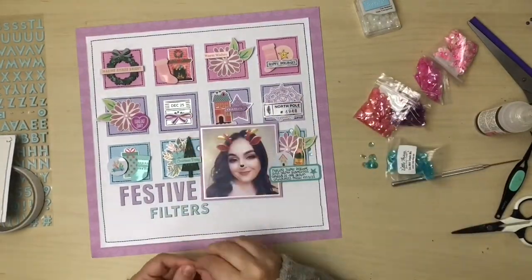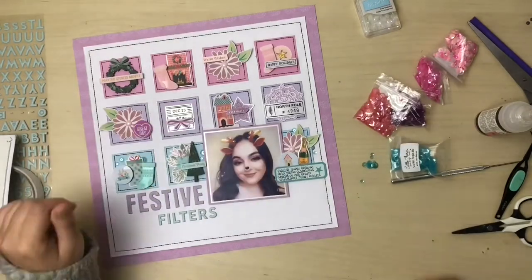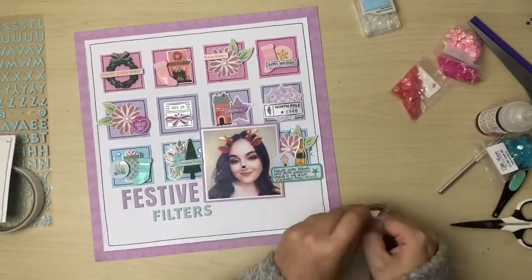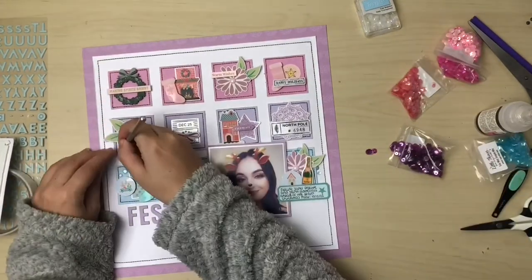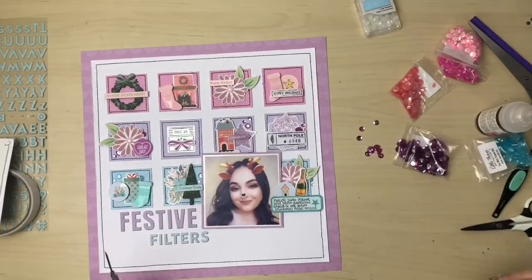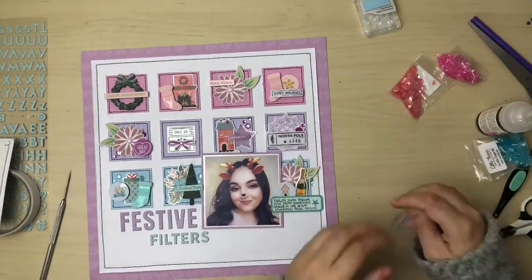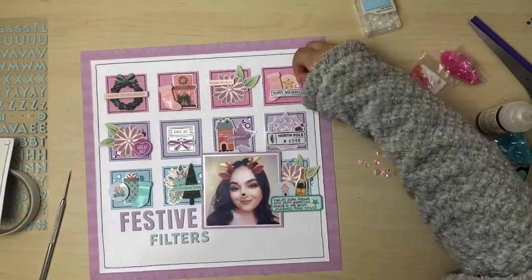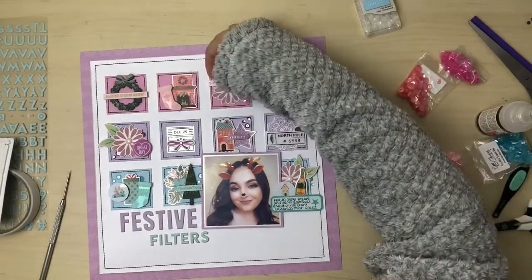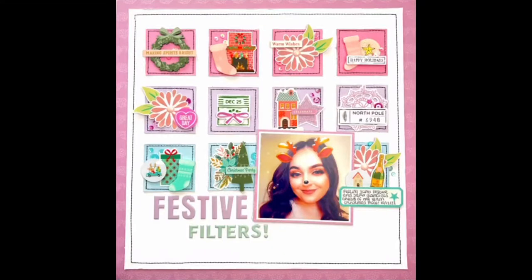One of the last things I do is finish off by adding sequins, continuing with that tone-on-tone theme — blue sequins on the bottom row, purple sequins on the middle row, and pink sequins on the top row. Then off camera I adhere those with some glossy accents.